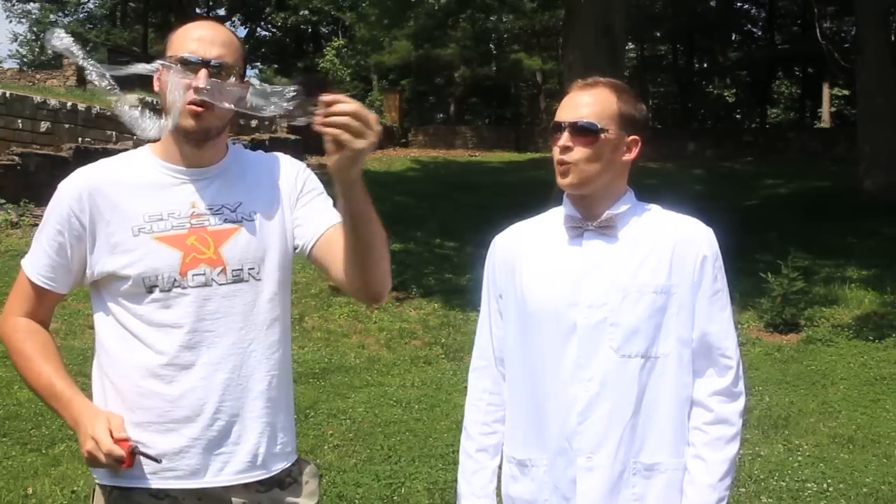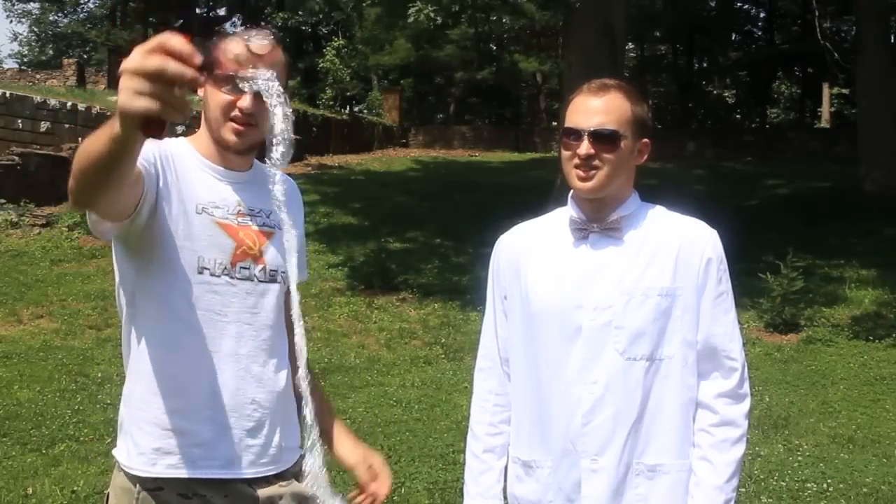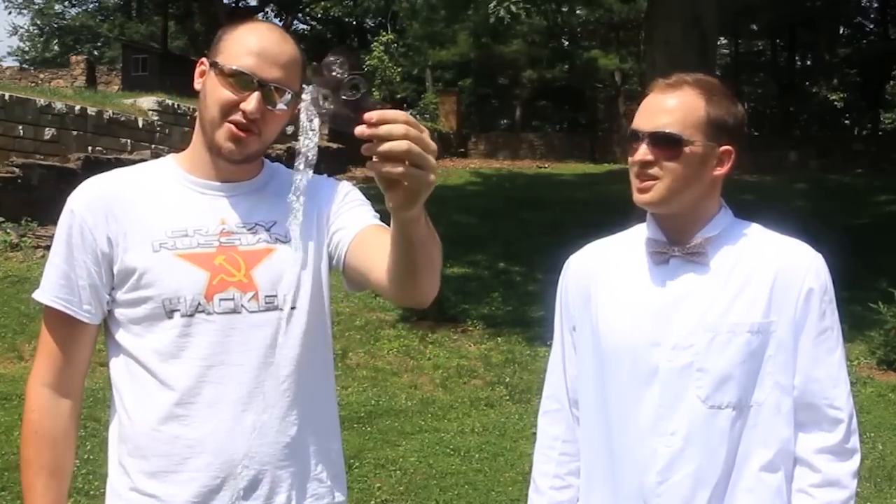What's up guys, welcome to Slo-Mo Lab! Check this out — we're gonna blow up CDs over here, and of course film that in slow motion. Let's get to it! Did you know that you could do that?